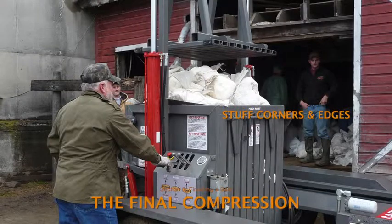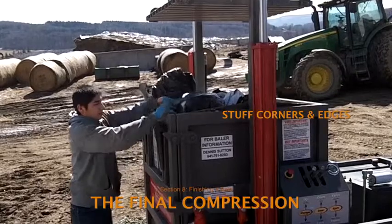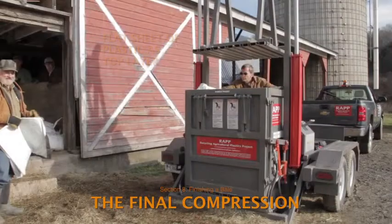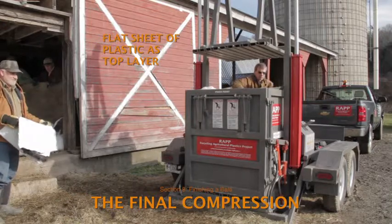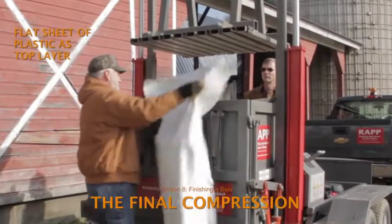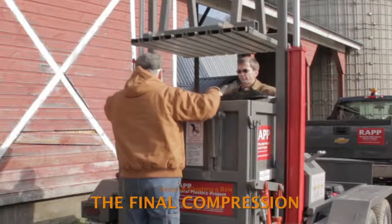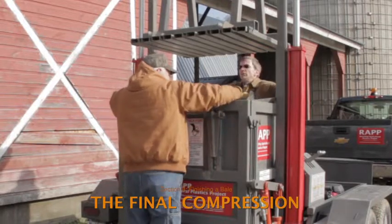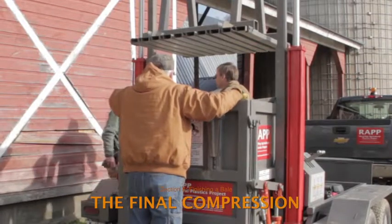When the bale is just about full, raise the plunger and look inside the compaction chamber. If the center is higher than the rest, square the bale by adding plastic to the corners along the front and back edges. While the plunger is still in its up position, lay a flat sheet of white plastic on top as the final piece covering the bale. The flat top and bottom sheets can shed water, prevent small pieces of plastic from clogging the wire channels, and provide an area for writing the information needed to label and track the bale.